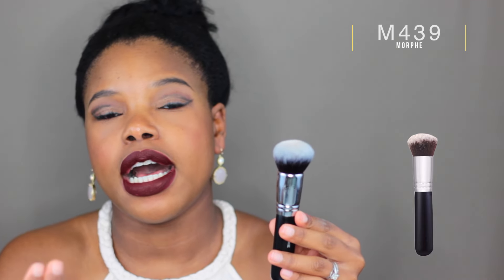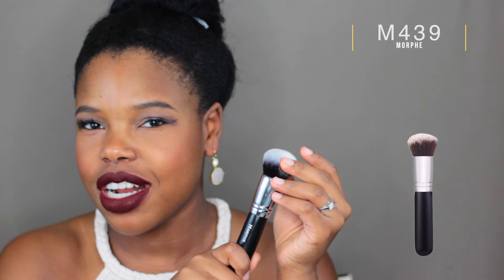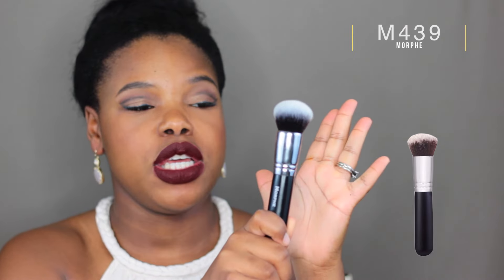My first favorite brush is the Morphe M439. This is a foundation brush — it's got very dense bristles but it's really soft. Sometimes I just apply a dot of foundation on here and stipple it on to get it spread out, and then I really go in and buff it out. What I love about this is it doesn't absorb a chunk of product like a Real Techniques sponge or the Beauty Blender — I can save product and make it last longer.